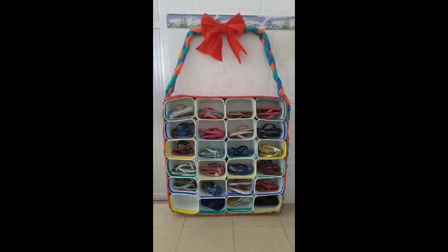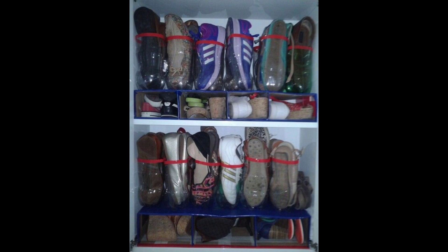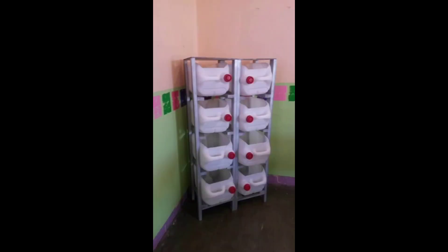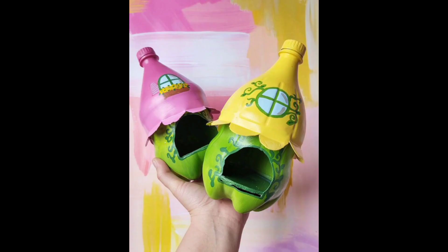Next is a shoe rack revamp. Maximize your closet space by crafting a shoe rack from plastic bottles. Cut the bottles into sturdy strips and assemble them into a modular shoe storage unit. Customize the size and shape according to your needs. This creative solution not only organizes your shoes but also contributes to reducing plastic waste.